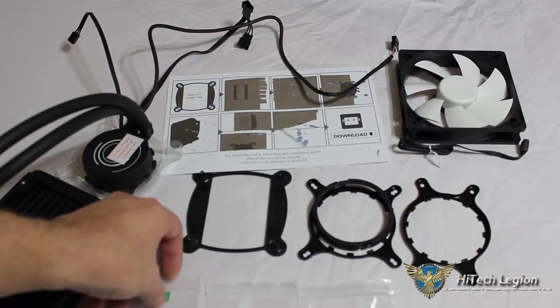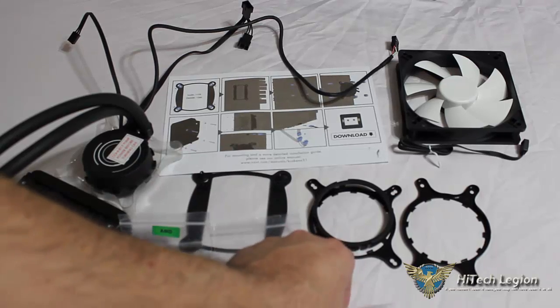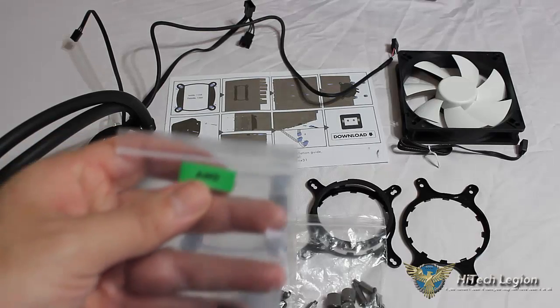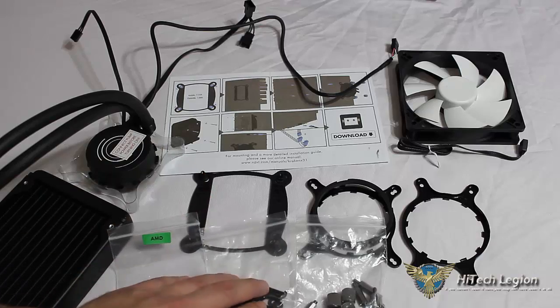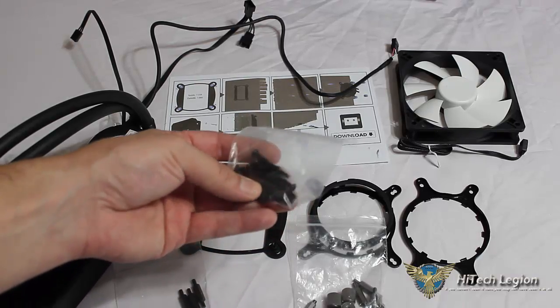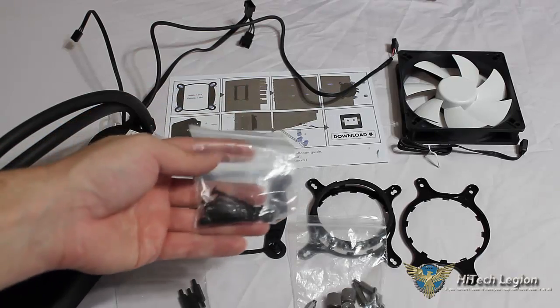We can see all of our accessories here: baggies of screws, our backplates and mounting plates. One is labeled AMD. We have our mounting for fan screws to attach the fan along with washers to the radiator.